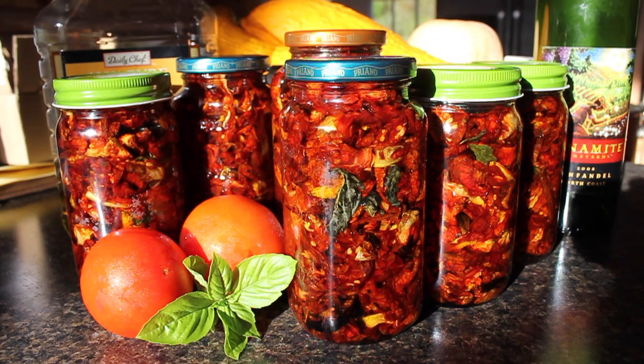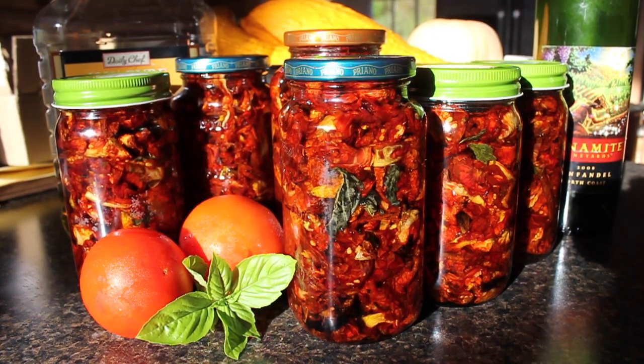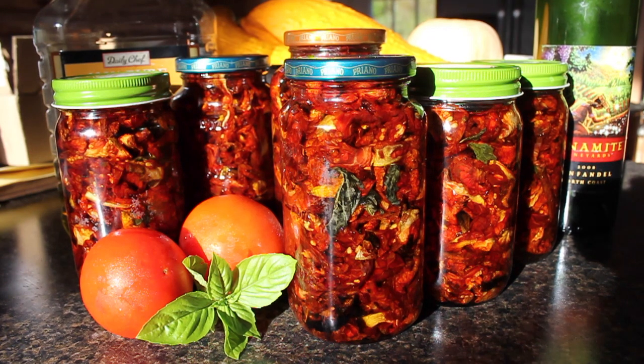Sun-dried tomatoes are a real treat, but they are expensive to buy at the store, so dad made a nice big batch with tomatoes from our garden. They're easy to make — let me show you how.